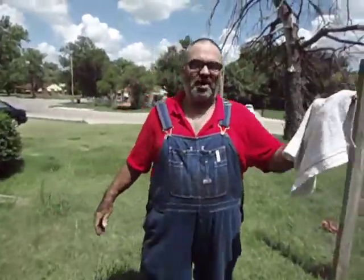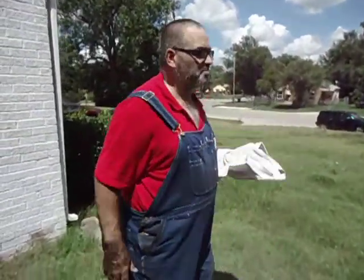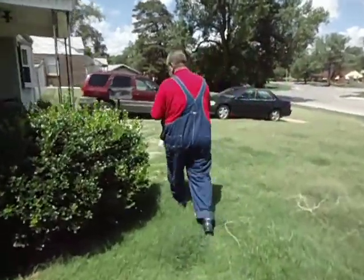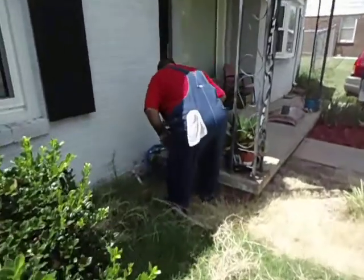That's good prepper stuff too. You take a white towel — the white reflects the sunlight. It's 100% cotton. No sores this way. It's not a bad idea. It is practical. Prepper ideas, in my opinion.